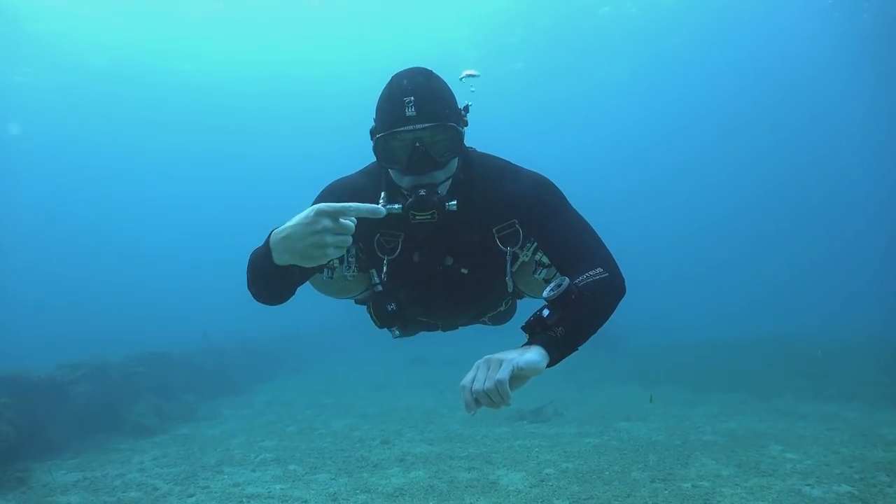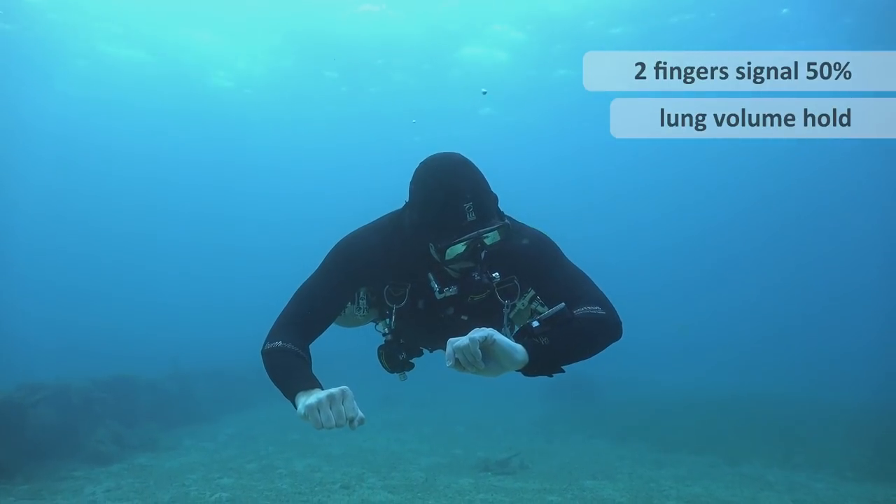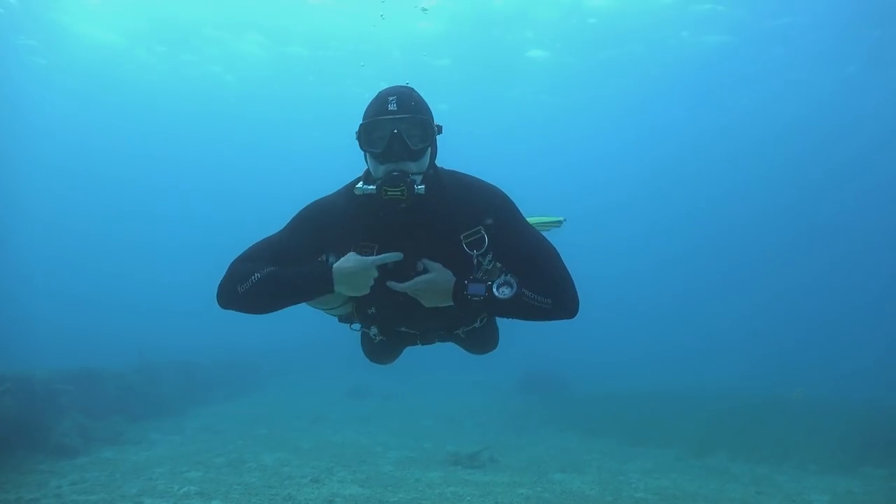You want to make sure you're at 5 or 6 metres. Just before we start doing the breathing exercise, we need to completely remove all the air from our BCD.